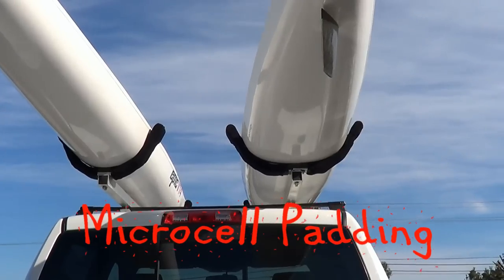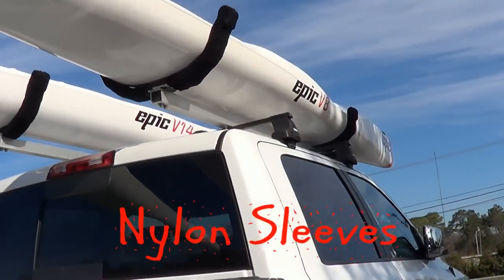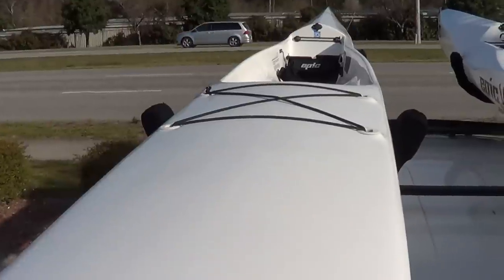The cradles are shaped and fitted to the curvature of the hulls. The surf skis will not blow out of the cradles in side wind conditions, giving me time to safely secure them with straps.